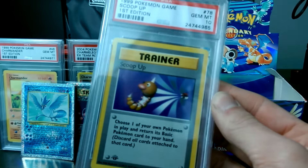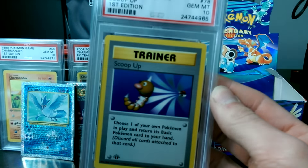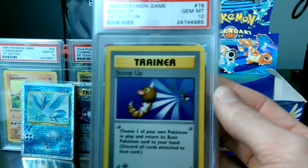So your card cases don't get scratched from PSA - or by yourself. Your PSA cases do not want to get scratched up. Pretty cool.